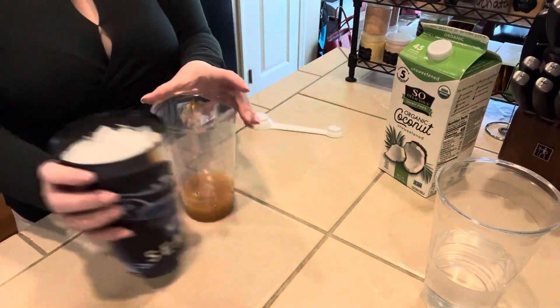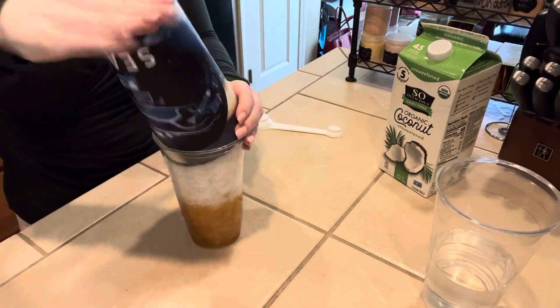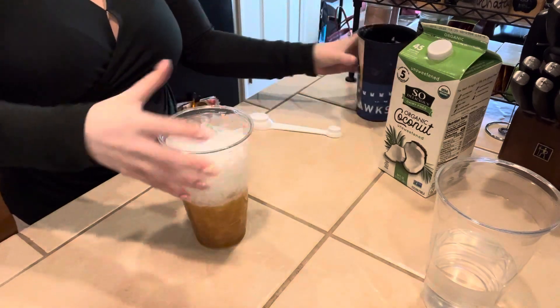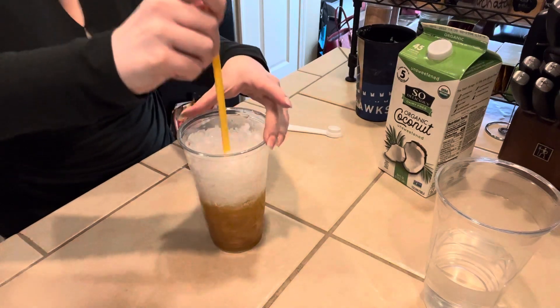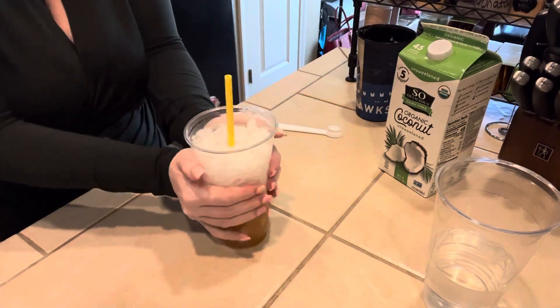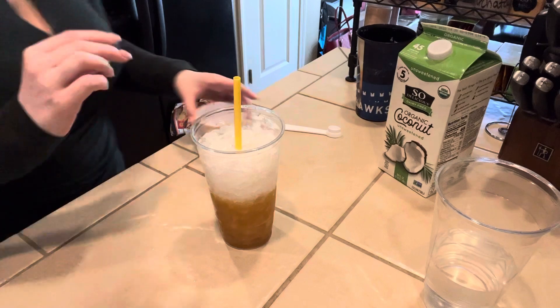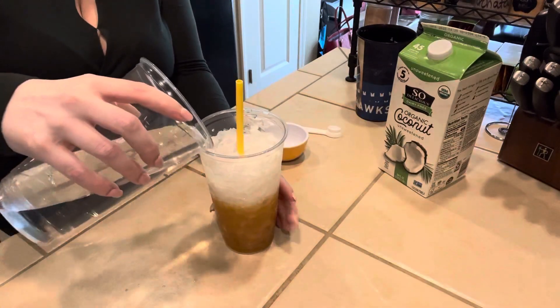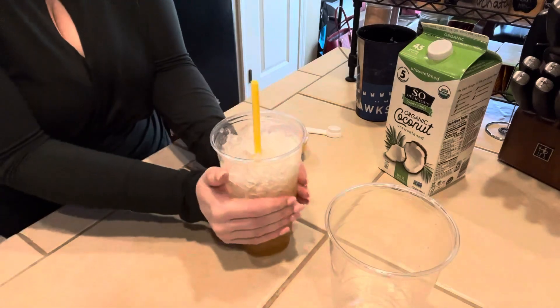Now we're going to add our ice. Once we have the ice in there, I'm going to put the straw in and add a little bit of water, and then we're going to do our coconut milk. I'm going to add just a little bit of water to bring the layer up a little bit so that we don't have to put as much coconut milk.